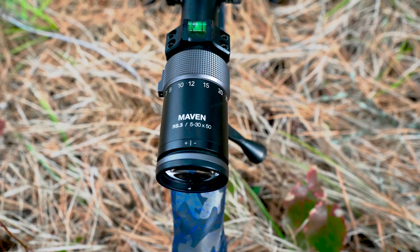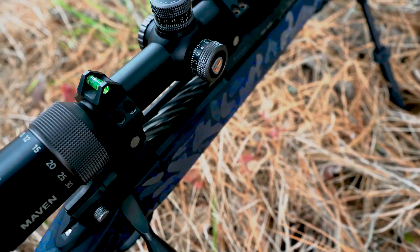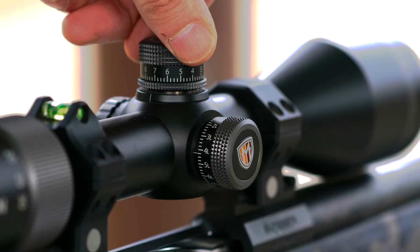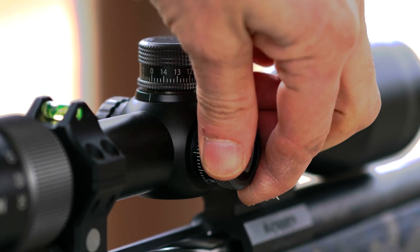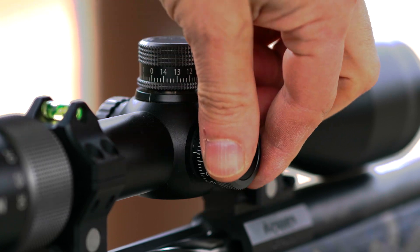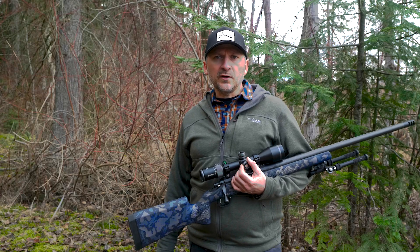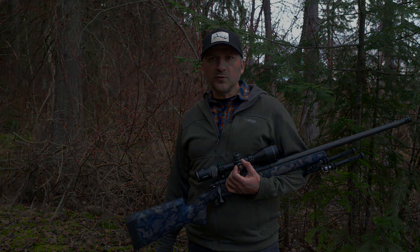The RS3 has uncapped turrets for windage and elevation. They're moderate in size but have very precise clicks. They're not hard to turn, but they never moved on me when the rifle was slung over my shoulder, on a pack, carried in a vehicle, or carried in my hand. Everything stayed at zero until I wanted to move it.